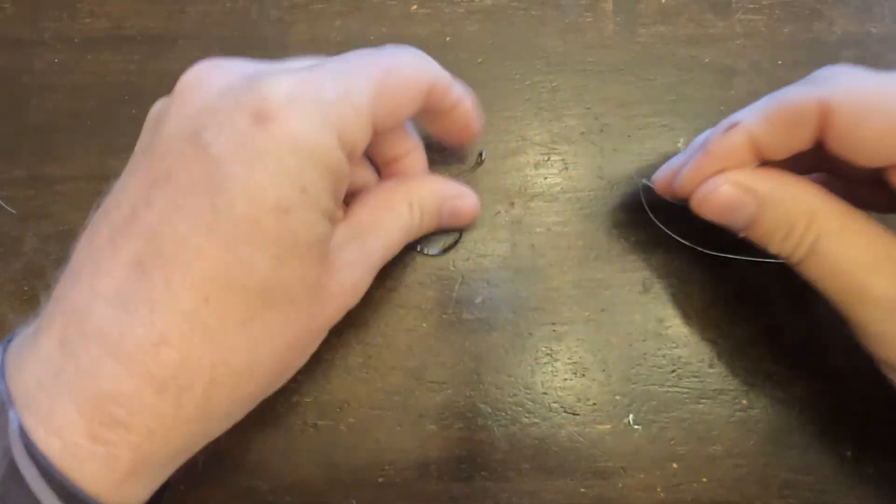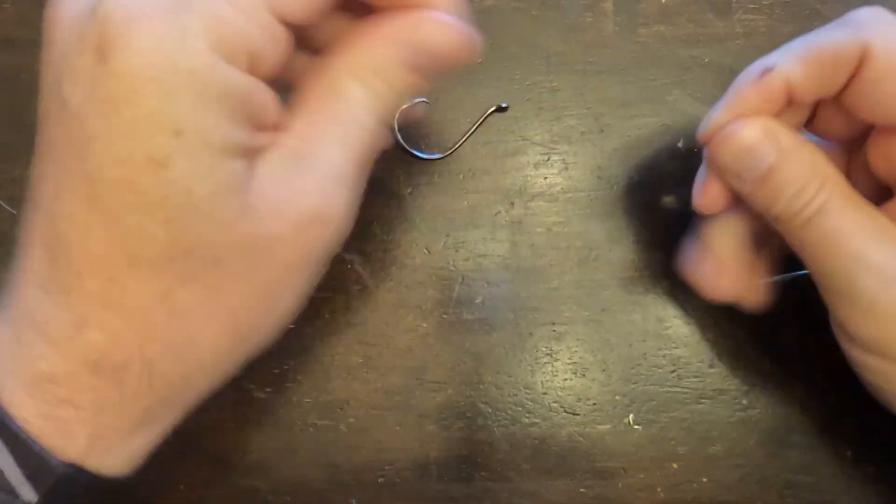We'll start with the trialing knot. This is the main knot I use to attach the line to a lure. I even use this knot when connecting a drop shot hook.